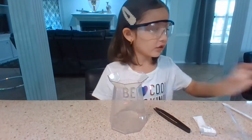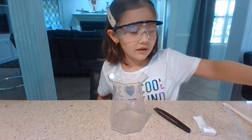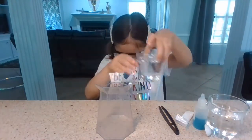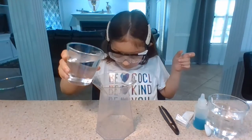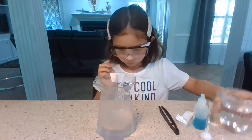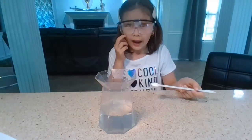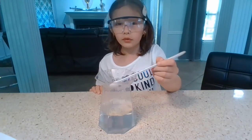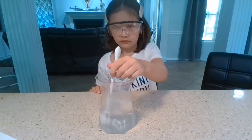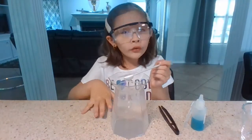First, what you're going to do is add your warm water, halfway filled — for me that is 200 milliliters. Then we are going to add our calcium chloride and dissolve it completely. Okay, so it is dissolved completely.